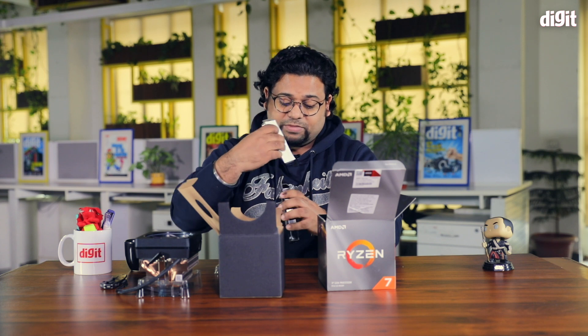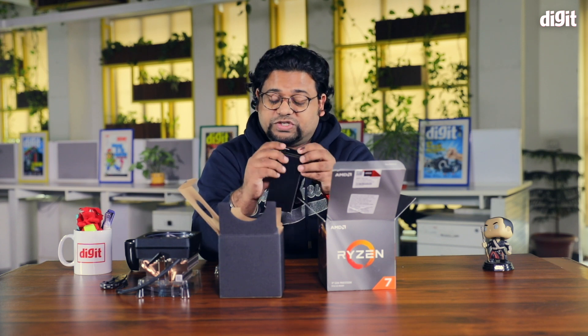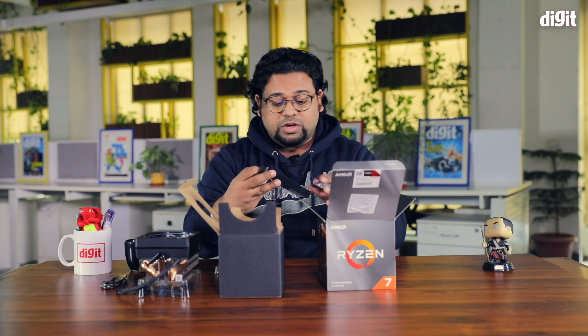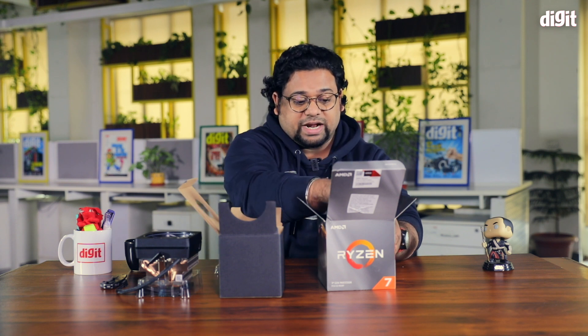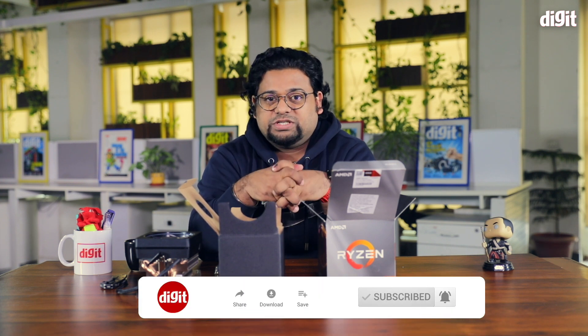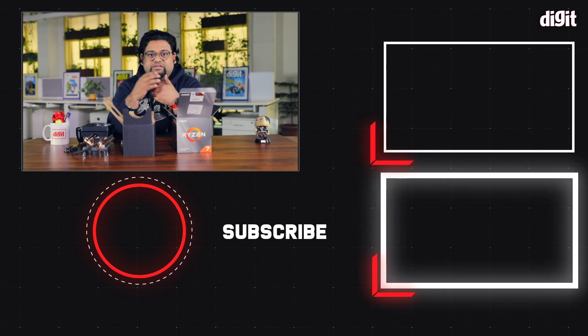Unlike the competition, it's nice to see that AMD actually bundles a performance cooler in the box, which is very rare these days. In terms of performance, once the PC is built and our editor has put it through its paces, we'll be sharing some interesting numbers and feedback on how it performs. Stay tuned to our channel, subscribe to our page, and if you have any comments or questions make sure to leave them in the comment section below. Thanks for watching!